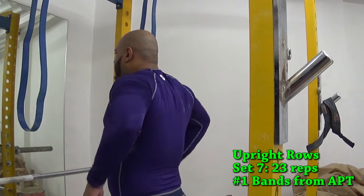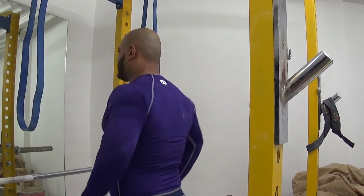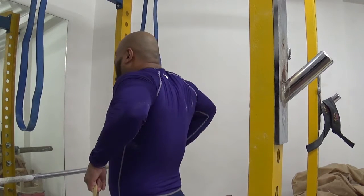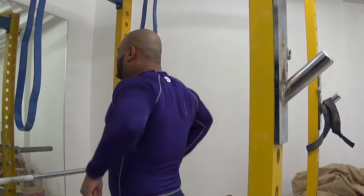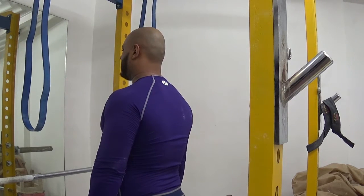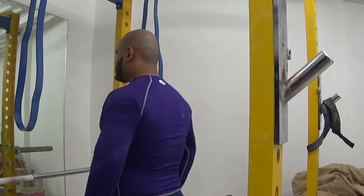After grip training, I did the bicep portion of the workout. I don't have any clips of that because it's pretty boring — it's four sets of preacher curls. After that, I did two sets of three reps of rope pull-ups with a hold at the top on each and every single rep to really hone in my grip skills.